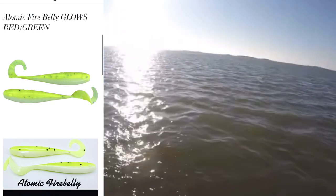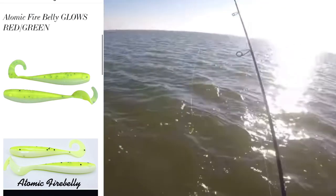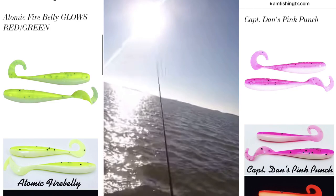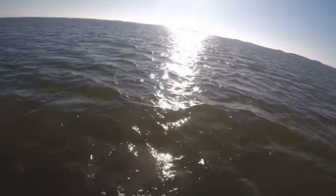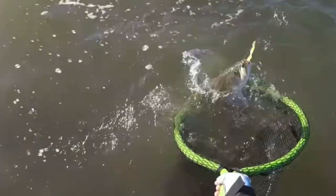Here are some extra tips: I've actually thrown Atomic Fire Belly in both conditions and had some success. I've thrown Pink Punch and had success as well. So just because those are the colors I'm telling you to throw, hey — switch it up, try whatever color you want and see if it produces for you. These are just colors I like to throw. If you guys like to throw any other specific colors, drop a comment below.